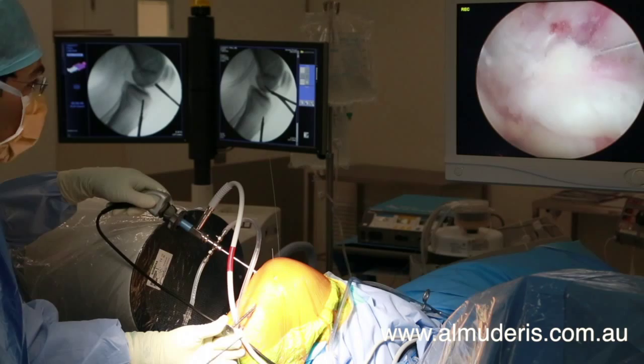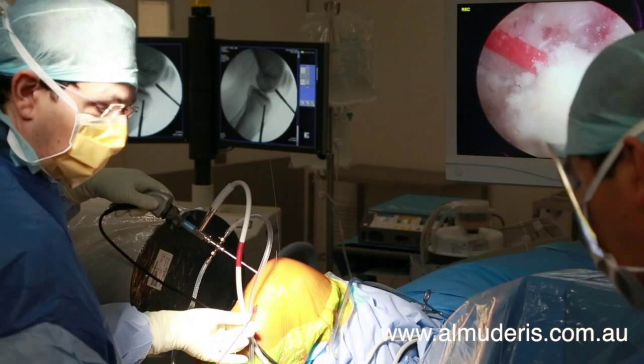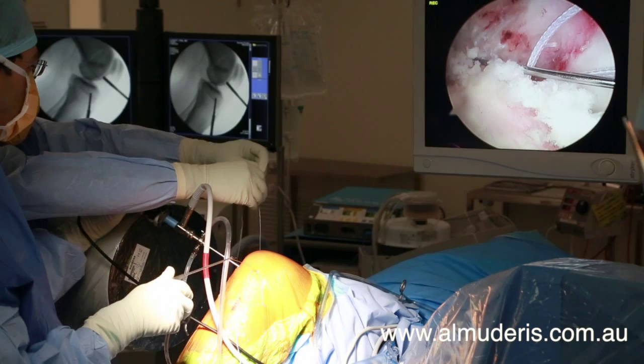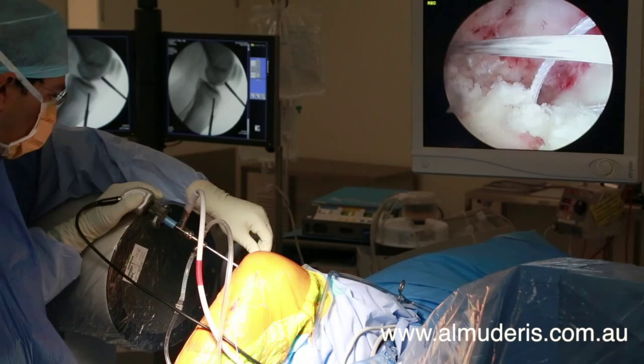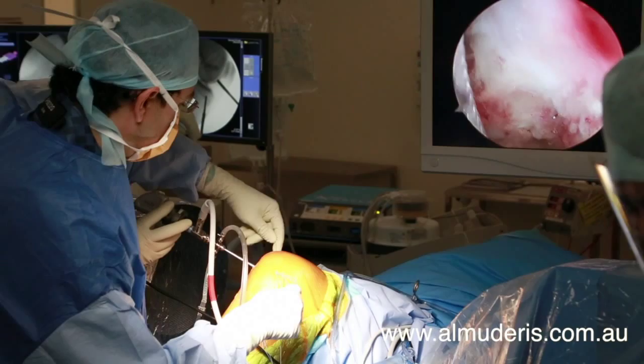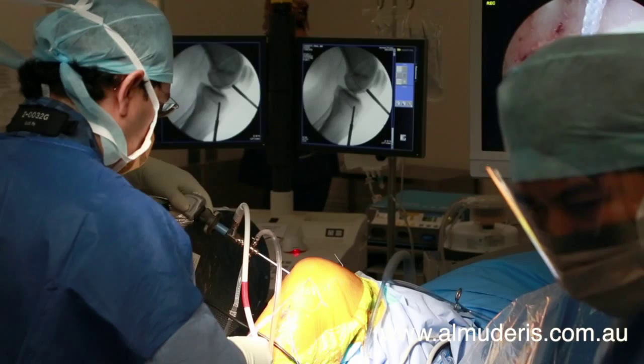Passing sutures are then introduced. This shows the anteromedial portal having both a superior suture passer and an inferior suture passer heading in different directions. The suture passers are used to guide the graft, which was prepared earlier, into the newly created tunnels.